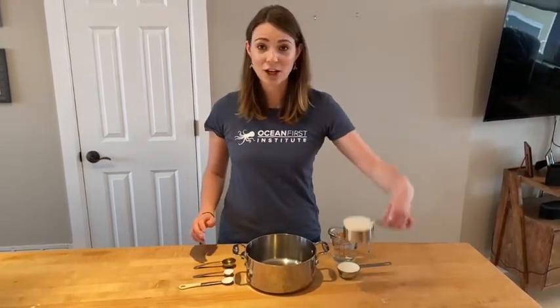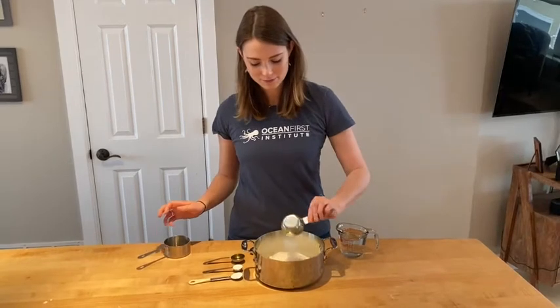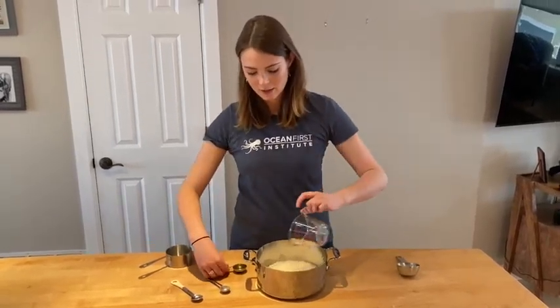You'll need a small saucepan to mix everything together in. You'll start with one cup of flour, a third cup of salt, two teaspoons of cream of tartar, one cup of water, and a tablespoon of vegetable oil.